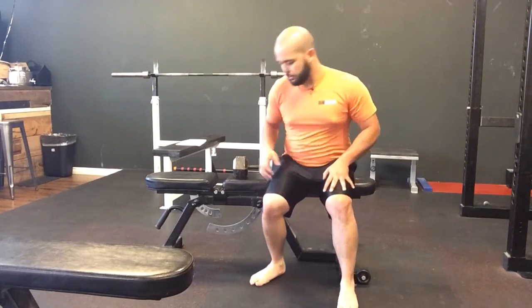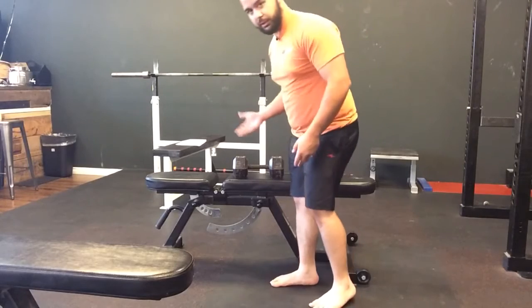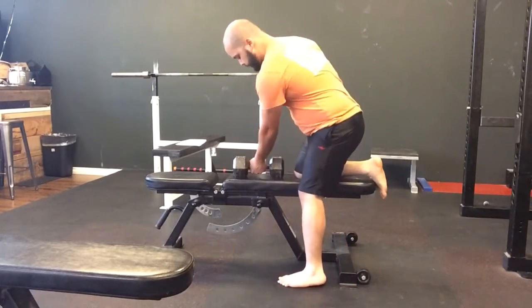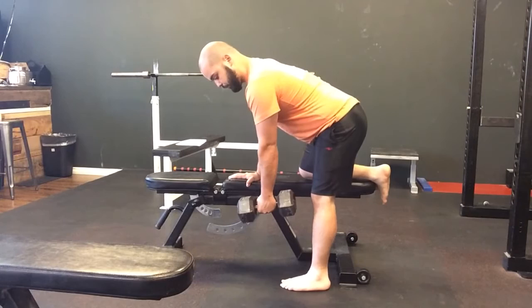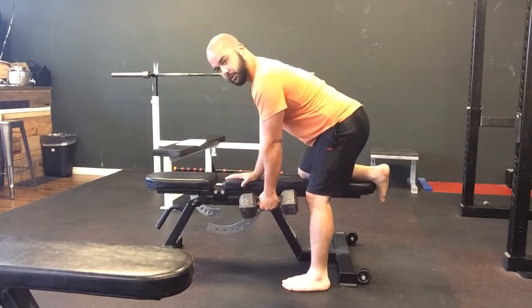Here we have the two-point row. I'm going to keep one leg on the bench with the arm and keep one foot on the floor. The foot that's on the floor is the same side that we'll be rowing. I'll place my hand on the bench, and that same side will have the leg on the bench, keeping a slight bend in the knee of the foot that's on the floor.